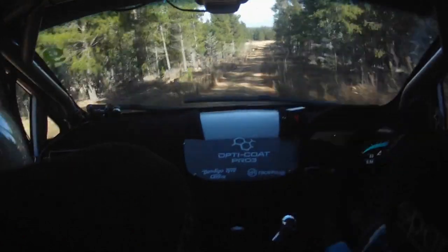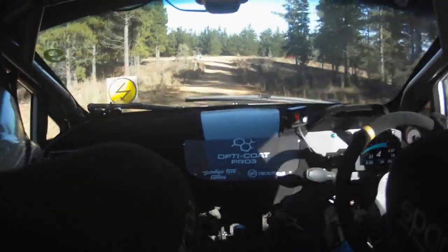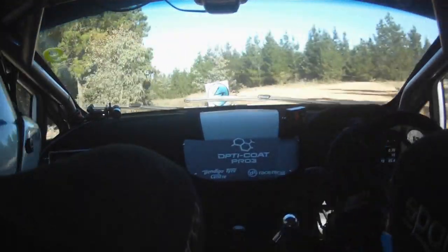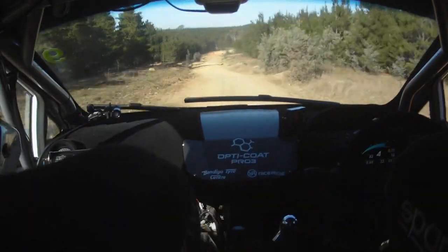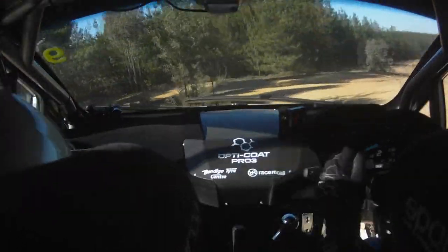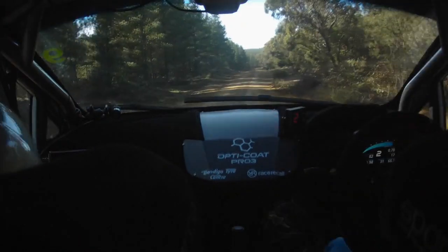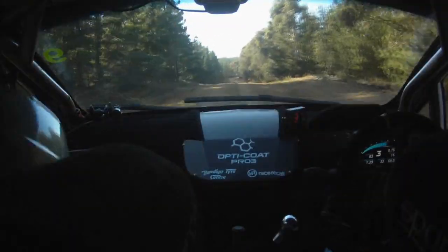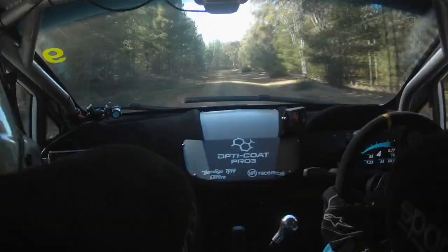150. 5 left down, keep tight, clip early. 100 turn 2 left then flat crest, turn 2 left then flat crest. 200 seven right use 300.